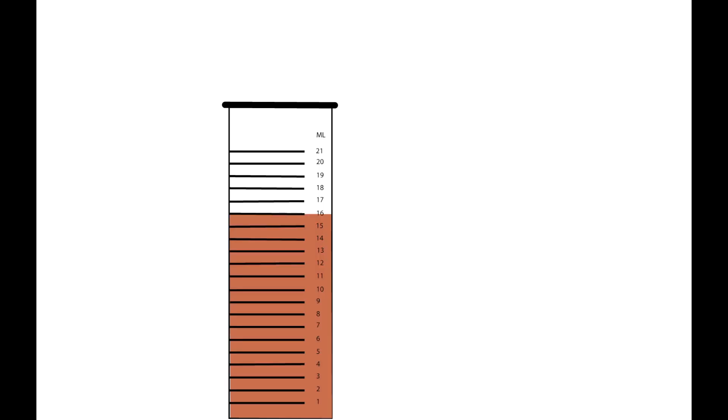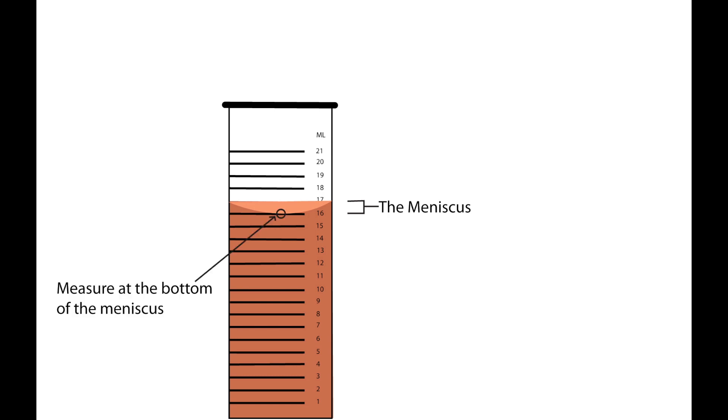When you pour chemicals into a graduated cylinder to measure them, you'll find, if you look carefully, that the top of the chemical column is not flat as you would expect it to be. What's happening is that some of the chemicals — a very small amount of it — are drawn slightly up the sides of the container by surface tension. This produces a curved shape at the top of the chemical column. This curved shape is called the meniscus.